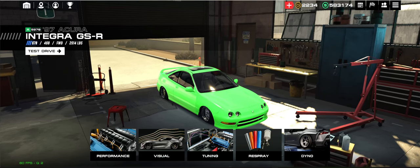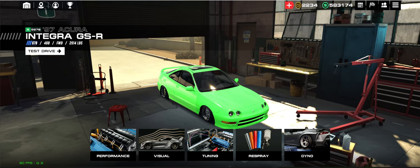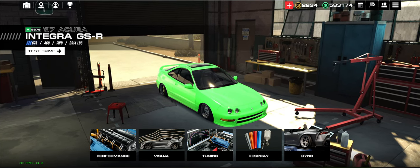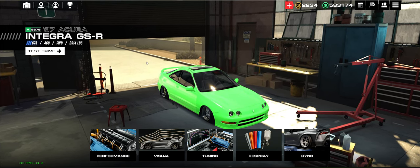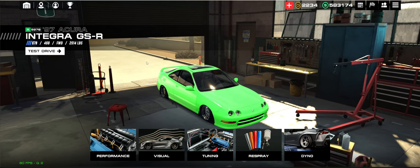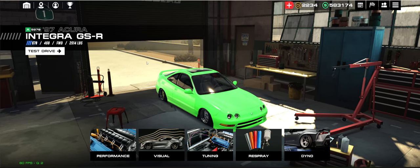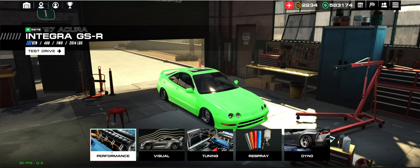So everyone kind of has a different setup for this car. I'm running 670 HP, 468 torque, 25/14 weight. I think there's a 671 setup that some people are running with 469 torque, but I don't think that one HP really makes a difference. Let's go through the performance parts and I'll show you what's changed, because a lot has changed and it took a lot of trial and error.